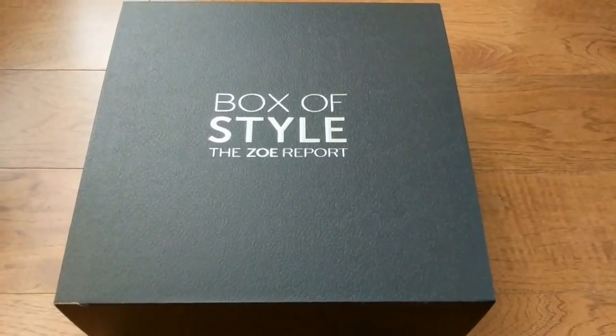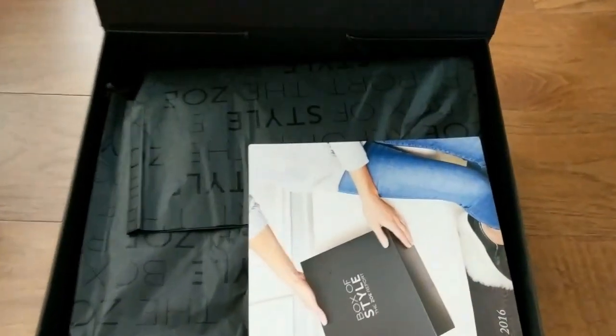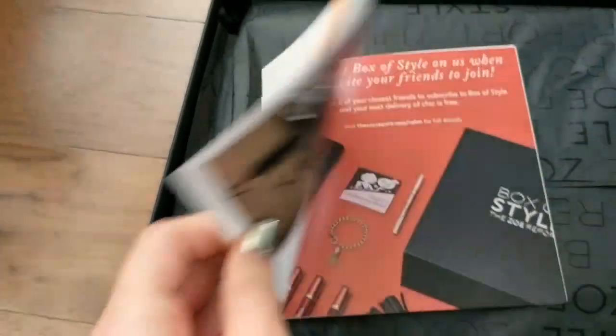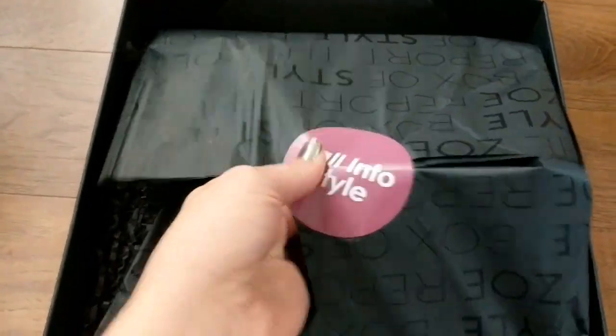So let's begin. This is the Rachel Zoe Box of Style. Open it. We have the Hello Gorgeous, and then a Box of Style Fall 2016. These are all the goodies inside. So let's fall into style.